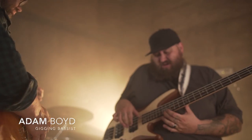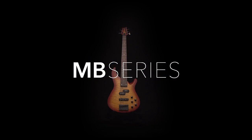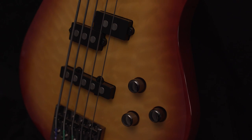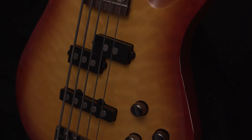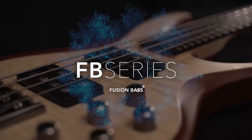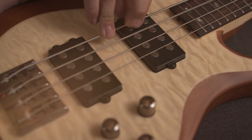My bass is really an extension of my internal voice, and playing the bass is a way for me to have my voice be heard. The Mitchell FB, TB and MB series of basses offer incredible playability, tone and a variety of premium features typically found on boutique instruments. The FB series has a sculpted mahogany body with quilted maple top overlay that creates a striking look and feel.